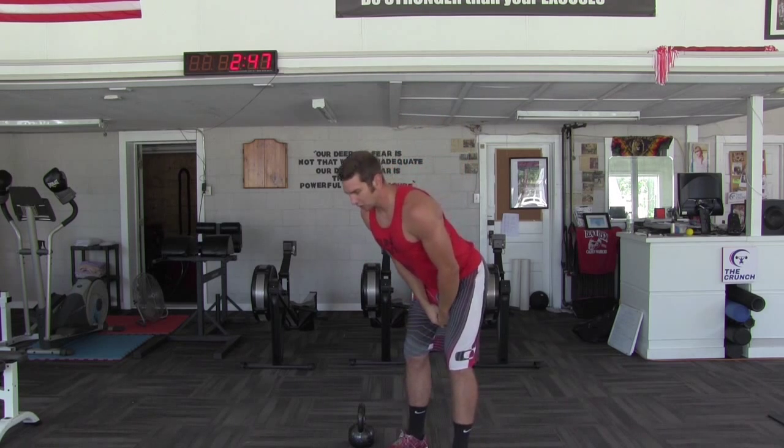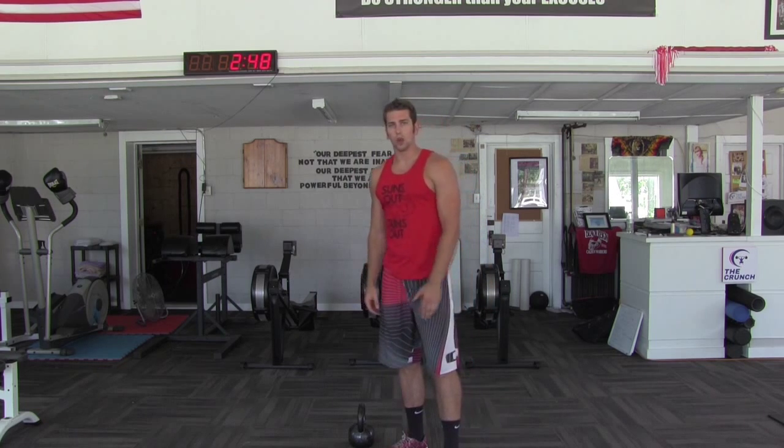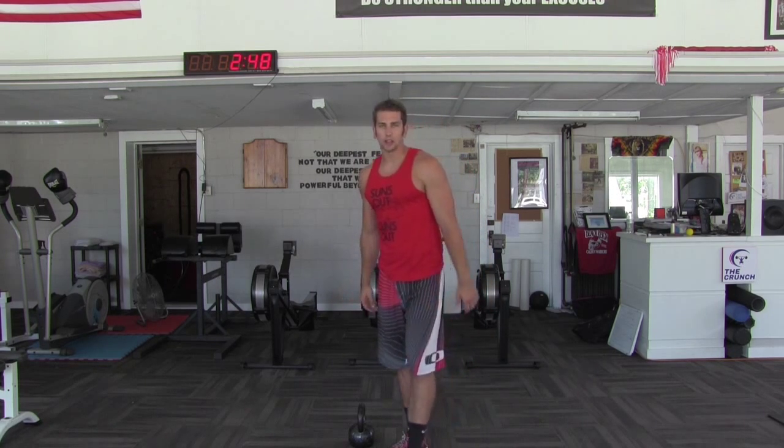I want to make sure that we're really focusing on driving the hips back forcefully and then coming forward as far as we can. Keep that in mind this week and we'll be back to bring you more tips.